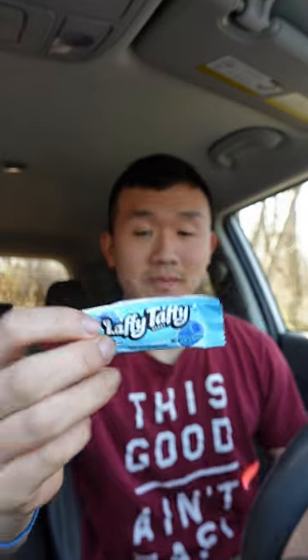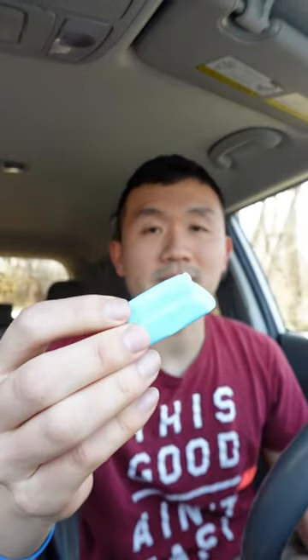You can see there's the front of the wrapper. Let me open this up. So here it is. Let's go ahead and see how this tastes.